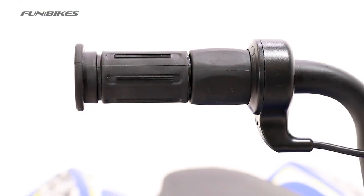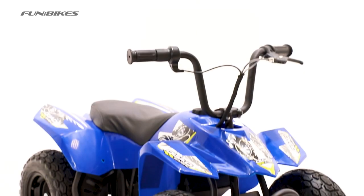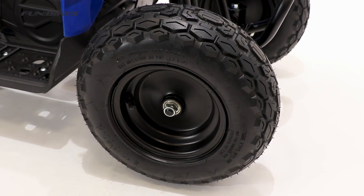Just grab that realistic variable speed twist grip throttle and off you go. The quad has been designed for both on-road and light off-road use, thanks to the knobbly tyres which create added traction and a smooth ride.